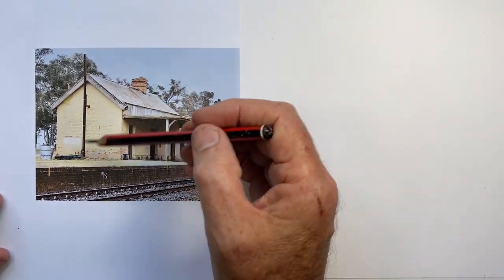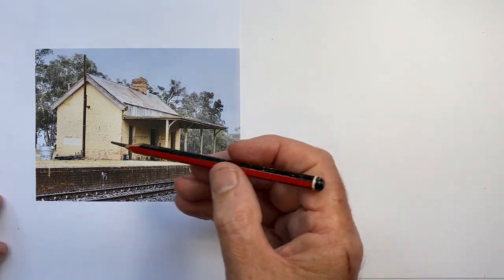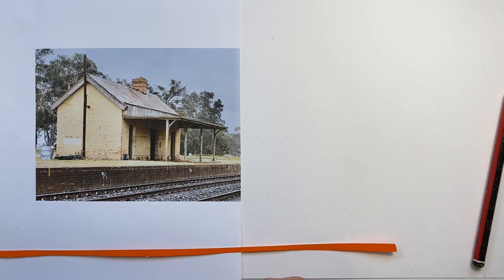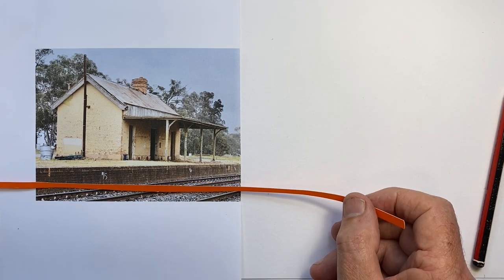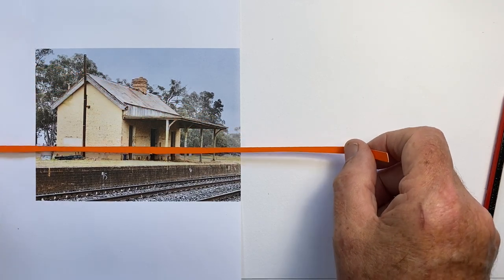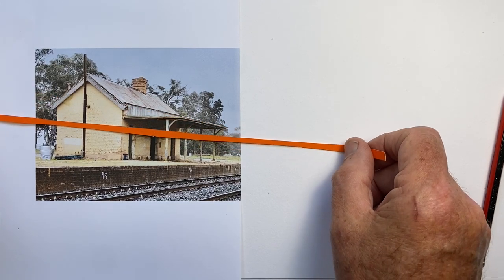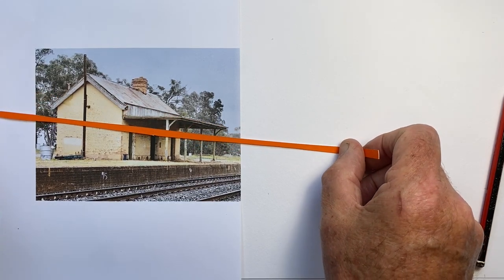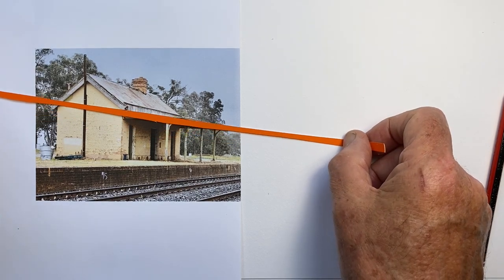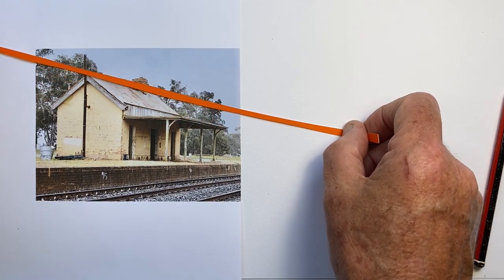There is a metal girder attached to the building which I'm going to leave off when I draw, because whatever it was for, it's not part of the building. For beginners, just want to point out that where we have these angled lines, as they move higher the angle becomes greater. If we look at the angle above the three doors we see it's this angle, and if we go to this veranda edge it's steeper, and if we go to this roof it's steeper again.